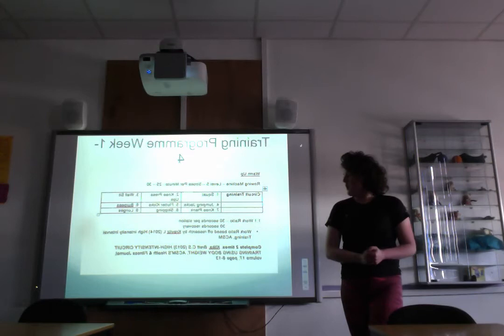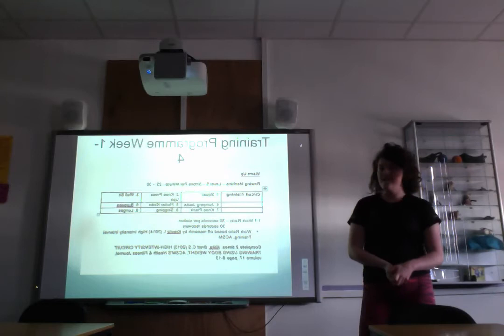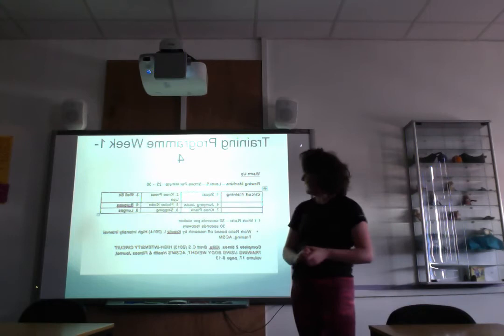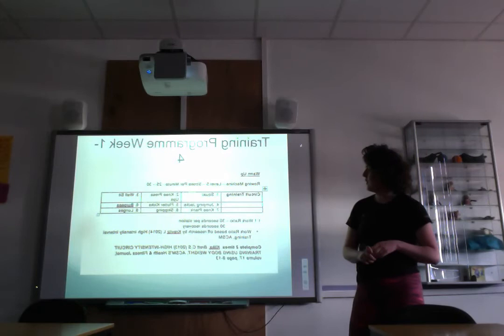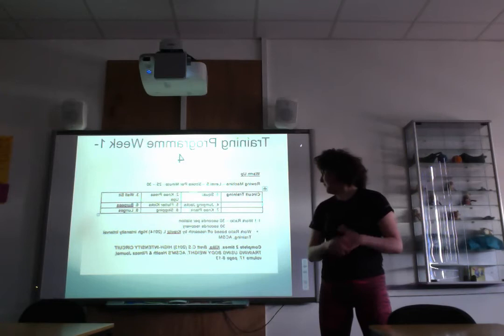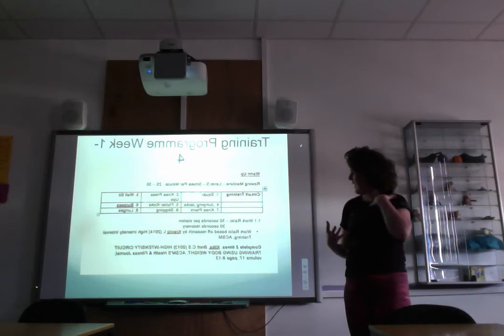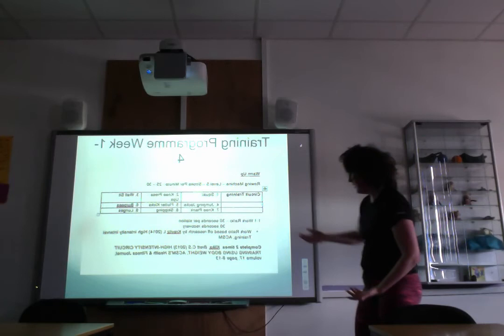This is an example of the training program for weeks one to four. It gradually progressed over the 12 weeks. The warm-up used a rowing machine, and the circuit contained nine exercises. The work-to-rest ratio was 30 seconds per station with 30 seconds recovery, based on research by Cravitas et al. 2014 on high-intensity interval training. Exercises included knee press-ups, knee plank, skipping, jumping jacks to work the cardiovascular system, and lower-body exercises like squats and lunges.